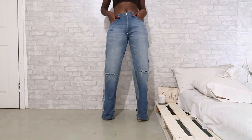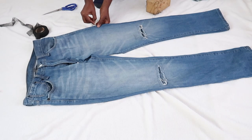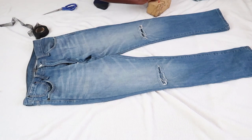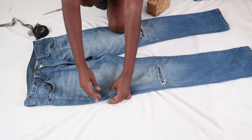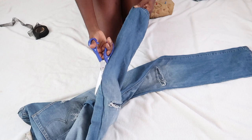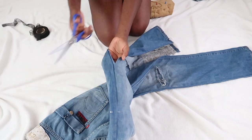I used a men's jeans pants for this particular DIY. Before I cut the sides, I'm just going to pin it to help me know when to stop. I'm going to cut the side and then stop where the pin is so I don't go above it.